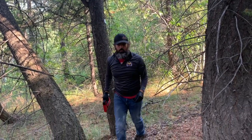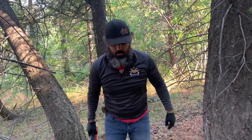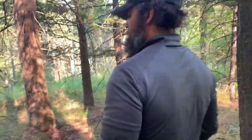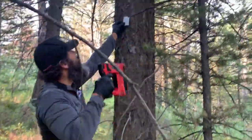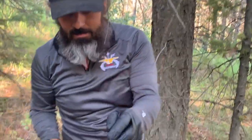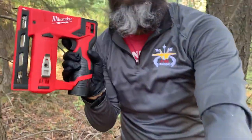I forgot to mention — they tell you to put these on the north side of the tree. Milwaukee is the best, I think one of the best brands out there.